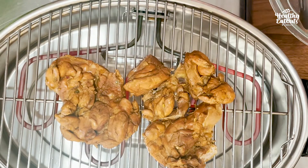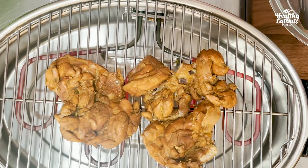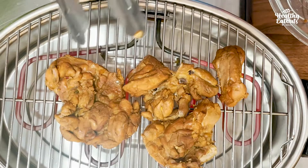There you go. 10 minutes. Turn on the other side.